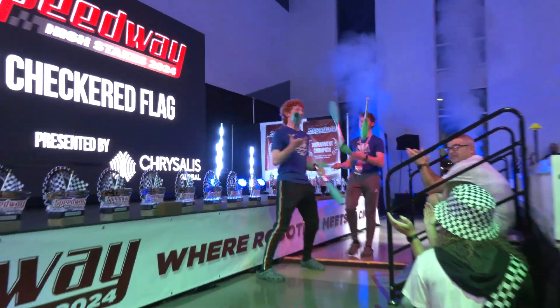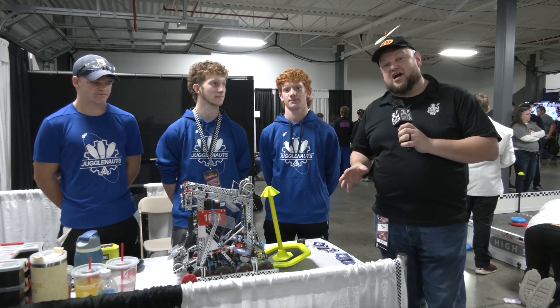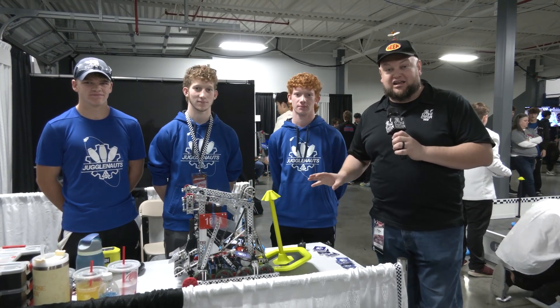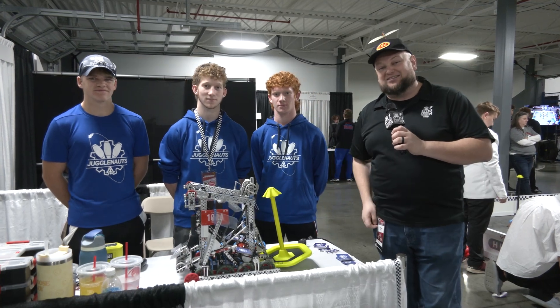They've made quite a few changes from Mall, so we'll definitely be overviewing what goes through. Something really cool to talk about is their drivetrain, and we're actually going to be doing a live hot swap to show how quickly this team can swap their motors out and get ready for the next match. There's so much to learn from Jugglenauts here and their awesome performance coming up on Pits and Parts.